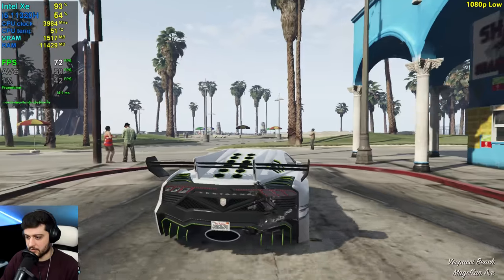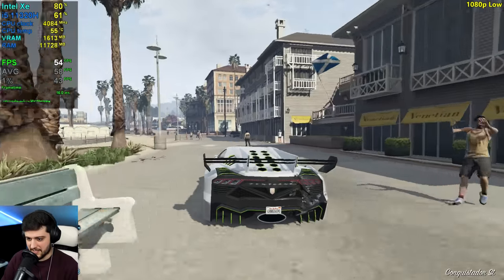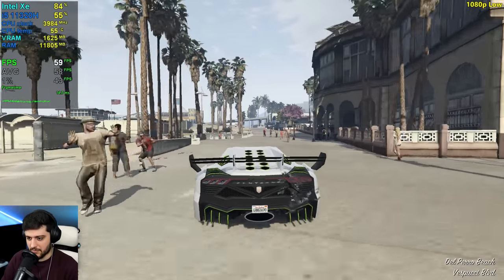It's just fast enough to run the game absolutely fine at 60-plus FPS in my opinion if paired with a stronger dedicated GPU. We can still get around 60 FPS on average, so no problems there.